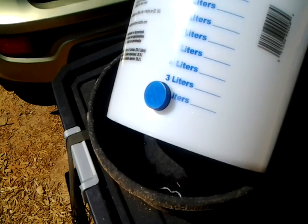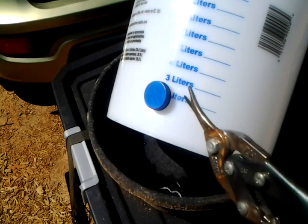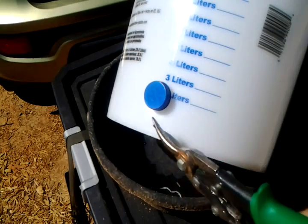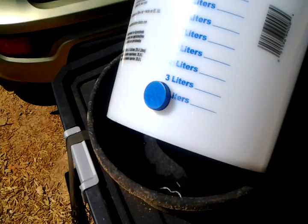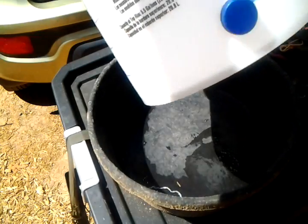For the feed buckets, I don't think I need to show much. I just put the drill bit inside the hole — the largest one in my set — and cut rectangles on the bottom every so often. Depending on your container, the spacing will vary. That way the feed — I use pellets, not scratch — just flows out by gravity, and that's it.